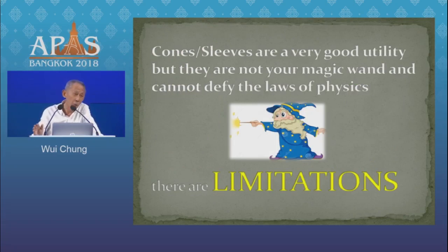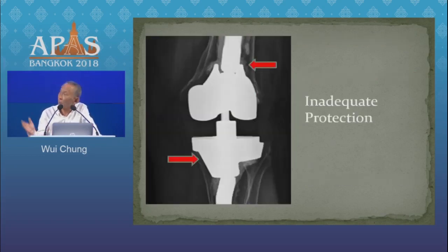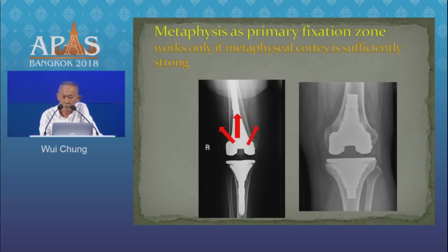However, these are very good utilities, but they are not magic. They cannot defy the laws of physics. There are limitations. If your metaphyseal bone is substantially compromised, it cannot be relied on to do all the heavy lifting. Here is an example where there was not enough protection from weight bearing — the patient was allowed to put on weight too early and the construct failed. It is a fundamental principle, whether it is revision hip or revision knee, you've got to get your main fixation where the good bone is — in the diaphysis. Pure metaphyseal fixation and loading only works if your metaphyseal bone is in reasonable condition.